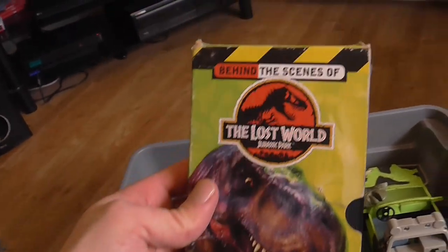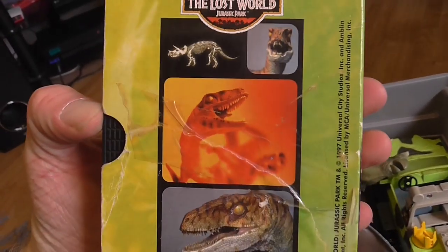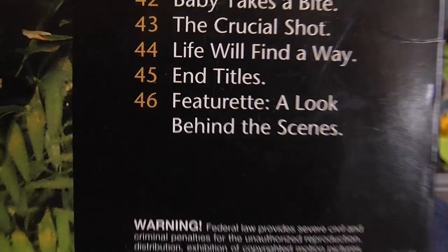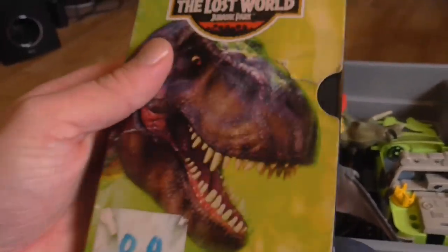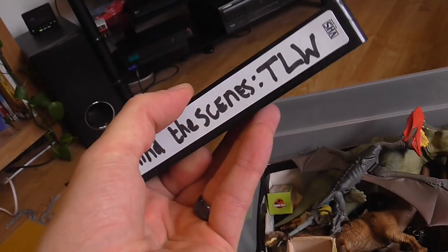Here we have a behind-the-scenes of The Lost World on VHS which was unlabeled so I put my own label on it. This was found in a charity shop for about 70p. This behind-the-scenes feature is also on the Lost World laser disc, and you can see by the tape it's really short — it's not very long.